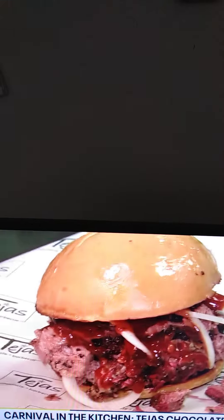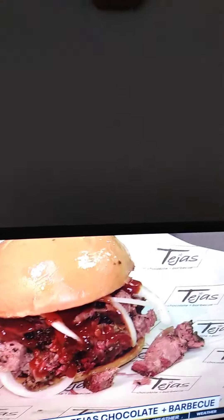Coming up in the next hour — that's the classic brisket sandwich. An elevated brisket sandwich is going to happen in the next hour, so you're going to want to stick around for that. We'll see you there. Live at Tejas Chocolate and Barbecue — Ruben and Dengas, Fox 26 News.